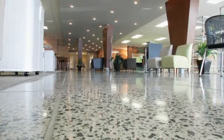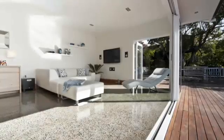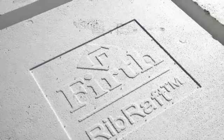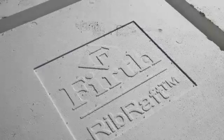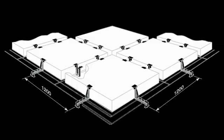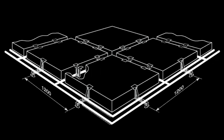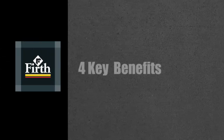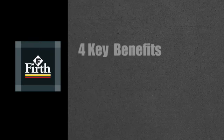Rib Raft is an innovative flooring system that offers a number of significant benefits when you are building your home. Rib Raft has two main differences when it comes to construction. Firstly, it sits on the ground, not in the ground. And secondly, it is constructed with polystyrene pods, clipped together and reinforced with steel. Because of its unique construction, a Rib Raft floor offers four key benefits.